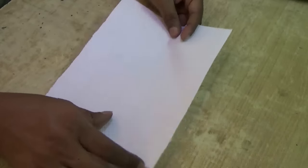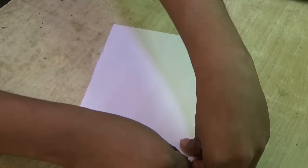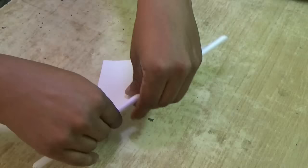Hi guys, we are going to make a paper whistle. Get a paper from your notebook and roll it around a pen or a pencil like this. The end corner you can glue or stick it with a cello tape.